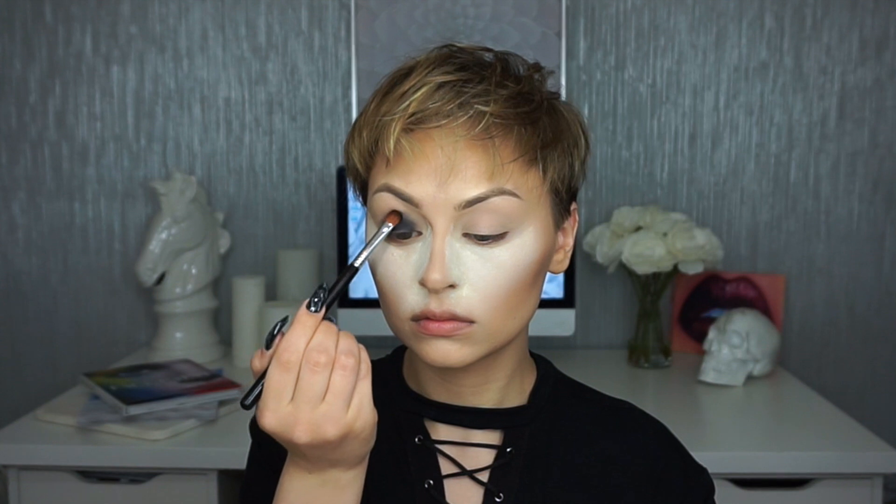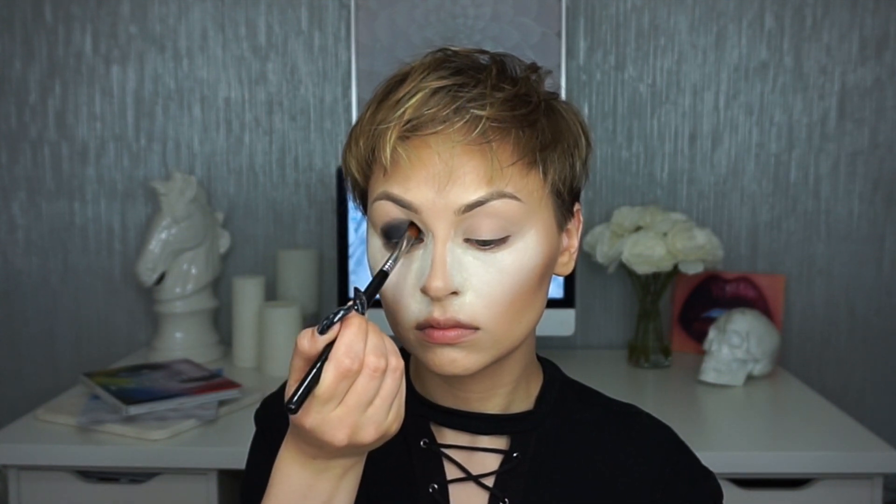I'm going to start off by baking underneath my eyes with the Kat Von D Lock It setting powder because I'm going to be going in with a black shadow, and I'm using my Real Techniques makeup sponge to apply this. Now I'm going in with the black color from the Kat Von D Shade and Light eye palette, packing this onto my lid with the Sigma E54 brush — focusing on the lid and bringing it up to the crease, but not blending yet. I really just want to pack on the color and make it as dark as possible.